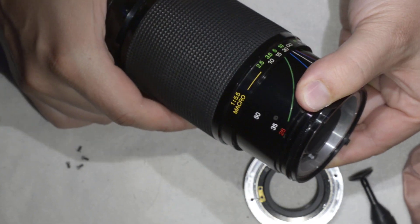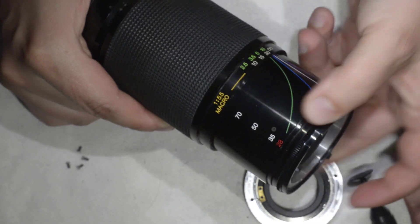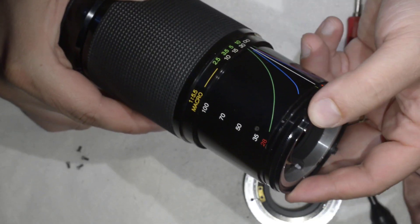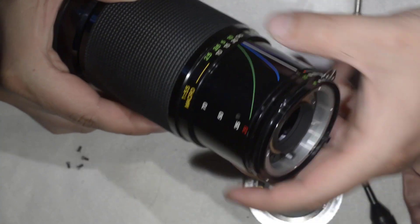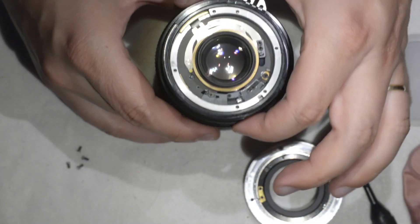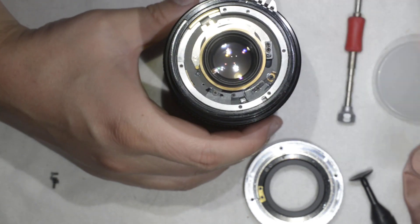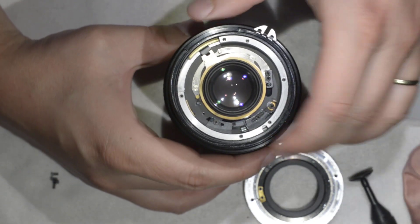There are some screw holes here and some more in here. I tried to remove this jacket of the lens — and by removing it, you're able to rotate this part. But anyway, what we need to do is we don't need to take care of any of that, because we want to remove this element which is the one which has haze.